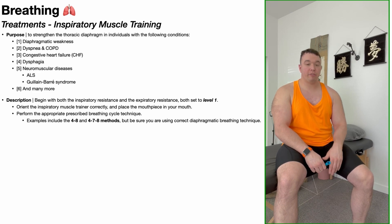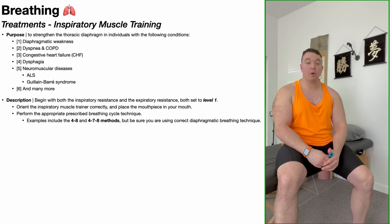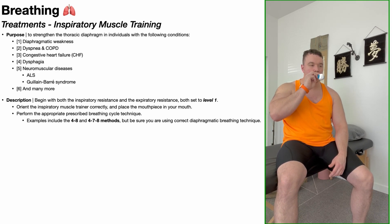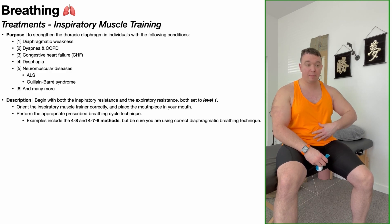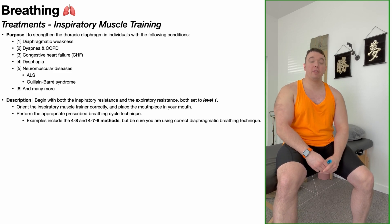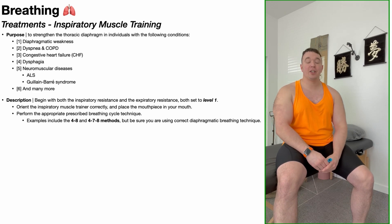Another breathing technique you can do is a variation called the four-seven-eight method, where you inhale for a count of four seconds, hold your breath for seven seconds, and then exhale for a count of eight seconds. The only difference from what we just did is there's a seven-second hold in the middle of each cycle. Notice again with that breathing cycle, as you inhale, your abdomen should be where you feel the most expansion. If you're getting a ton of expansion in the upper chest versus the abdomen, you're not doing diaphragmatic breathing correctly — go take a look at the previous video in this playlist where we talk about how to perform correct diaphragmatic breathing.